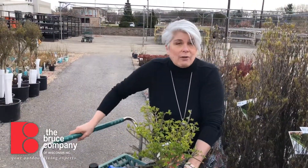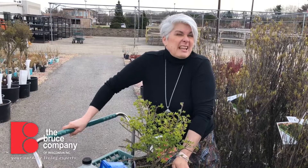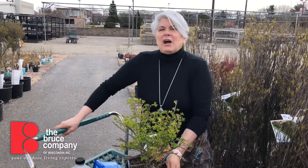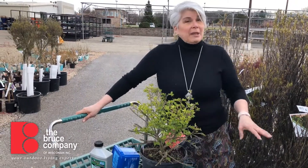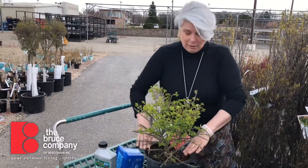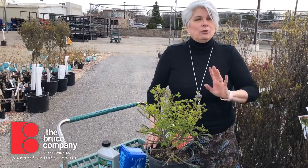When you backfill, you want to primarily use the soil that you took out of the hole. You don't want to put in brand new topsoil or potting soil or anything like that. If your soil is that clay soil we talked about earlier, you could mix in some compost or bark mulch, or old leaves — just something to break it up, but no more than about 25 to 30 percent. Then you backfill the hole, tamp it down so it's nice and firm, and water it in.